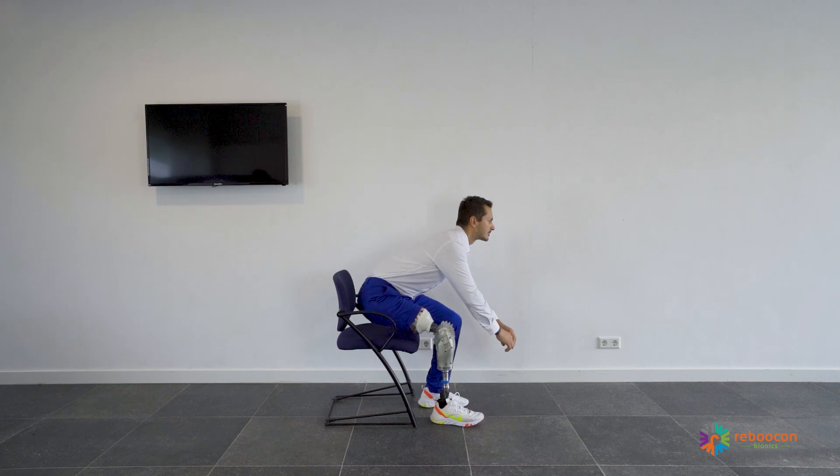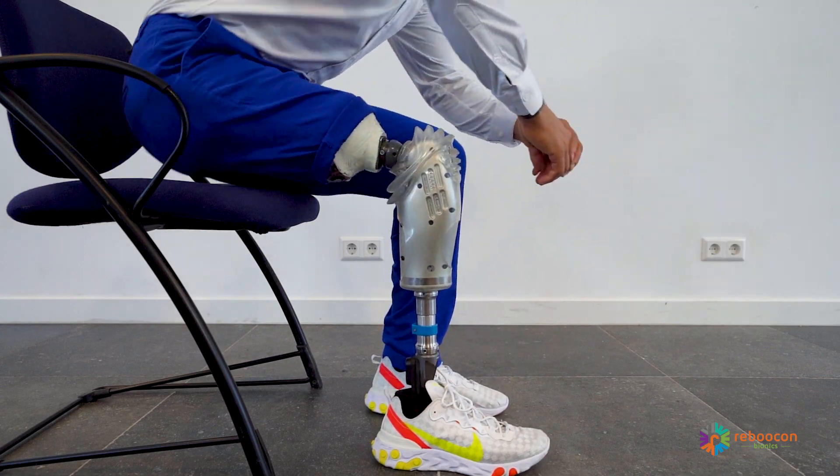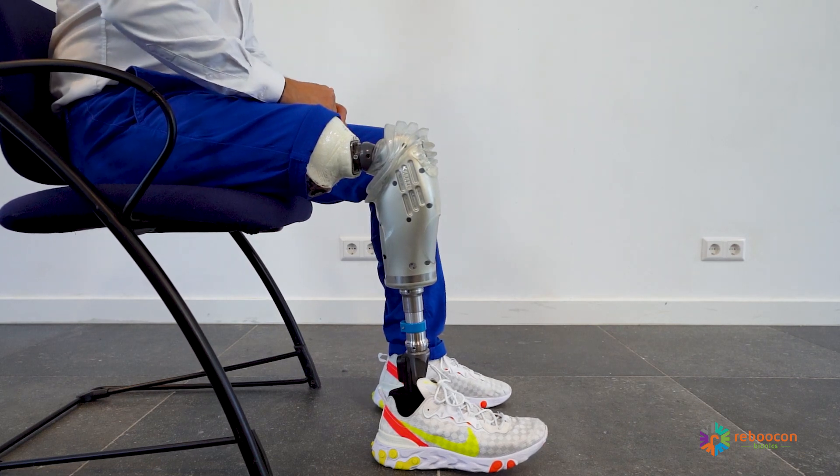To sit down: load the prosthesis, distribute the weight evenly, and shift the weight towards the heel. Sit down in one fluid motion.